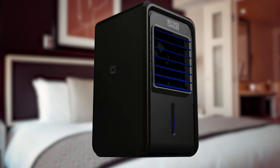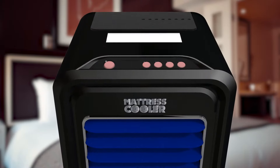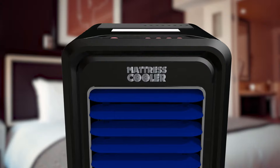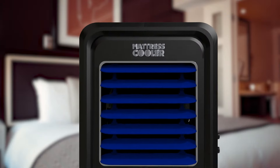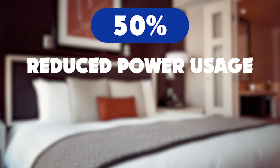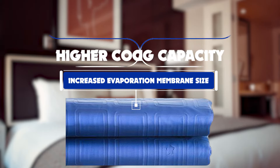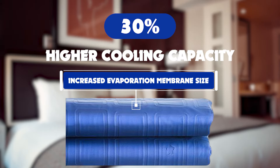With a large water tank, you won't need to wake up in the middle of the night to refill it. You can set the fan to turn on and off in cycles while adjusting the speed. You can also switch off the fan completely using only the pump, which reduces power usage by as much as 50%. Increased evaporation membrane size and boosted fan power ensures 30% higher cooling capacity.